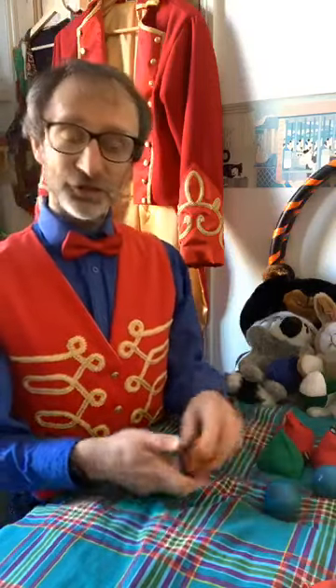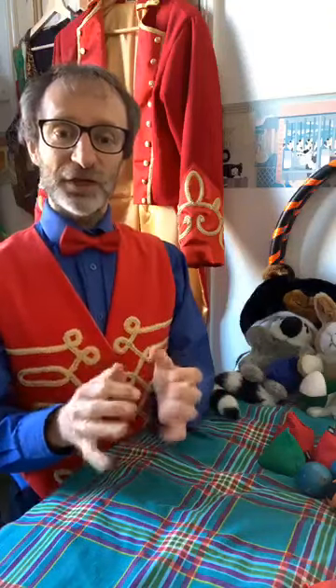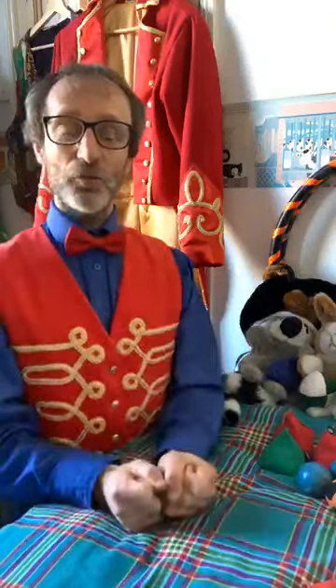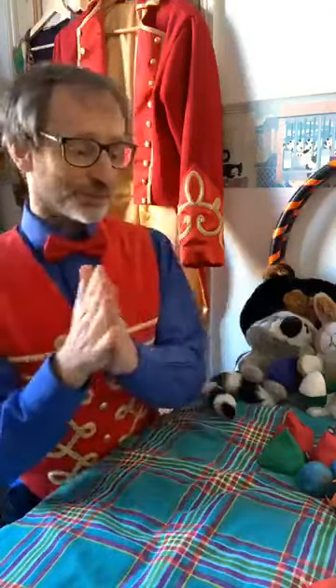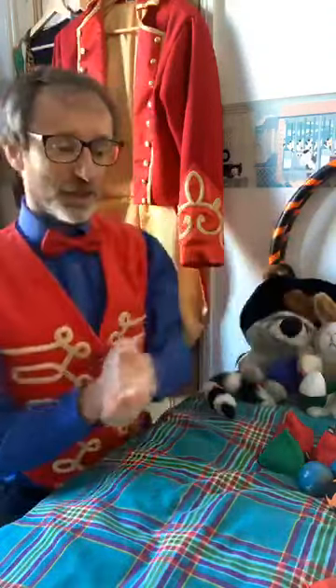We're going to make our very own juggling balls. You can do huge amounts of stuff movement-wise, but it's good to warm up our hands first. Here's a little exercise I learned a long time ago: 'Exercises, exercises, I must do my exercises.' Have a go at that — something to warm up your hands. Let's stretch them out and shake them as well.